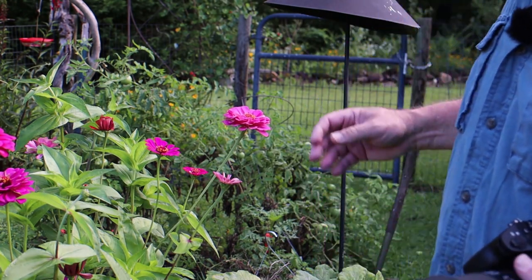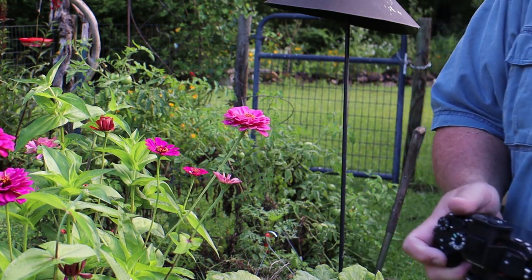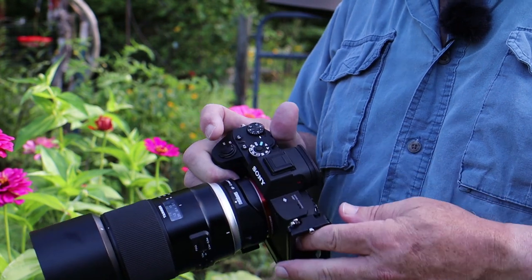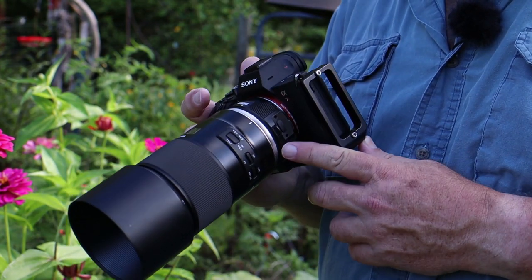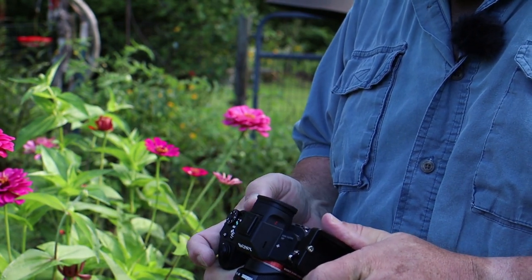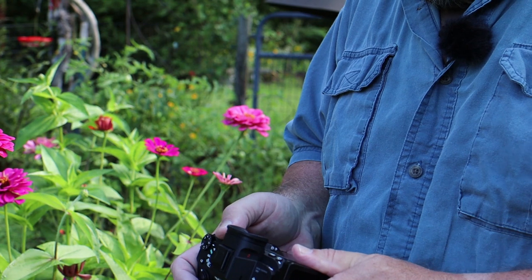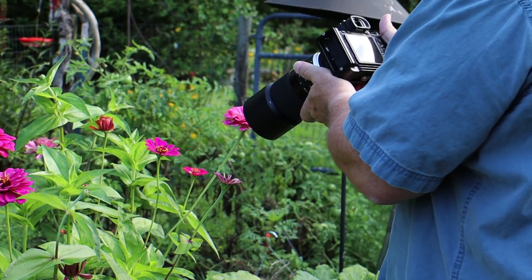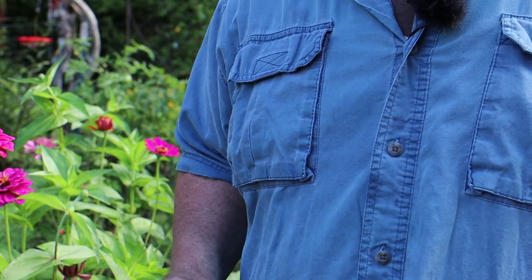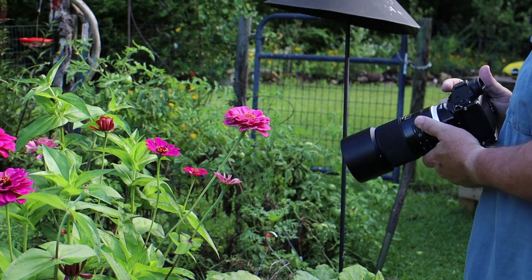I'm going to photograph this particular flower. In my camera I've turned on vibration compensation because I'm going to be hand holding. You can see on the lens I'm using the Tamron 90mm macro, the f2.8. I'm going to narrow my depth of field just a little bit and go down to f4. I'm in manual mode. At 1/250 of a second at f4, I'm going to photograph the top of the flower first and demonstrate how the mode works.